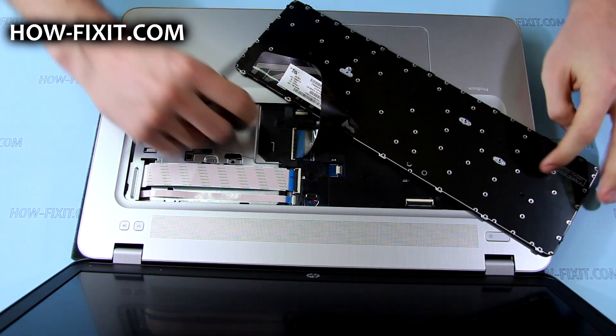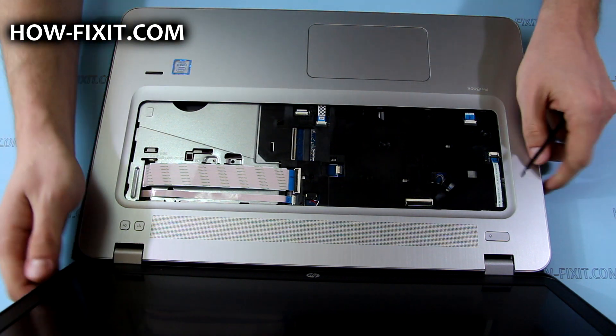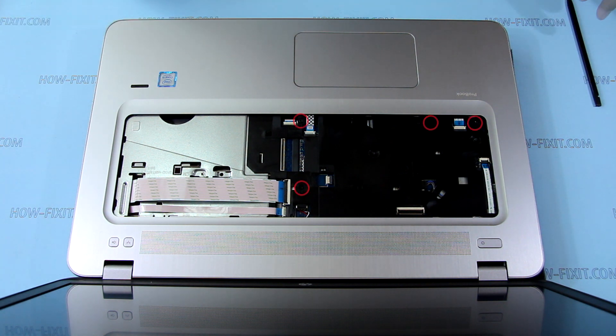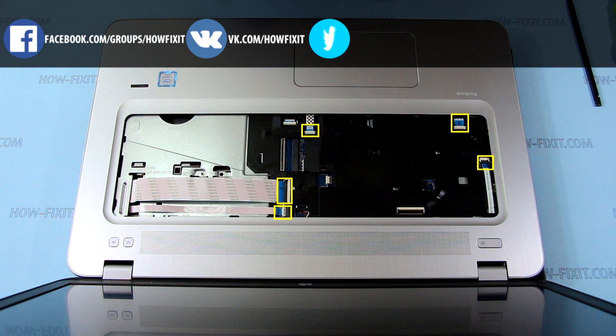Disconnect the keyboard cable by lifting the connector latch, then remove the cable from the mainboard. If applicable, you also need to disconnect the backlight cable the same way. Now remove a few more screws and disconnect the FFC cables.